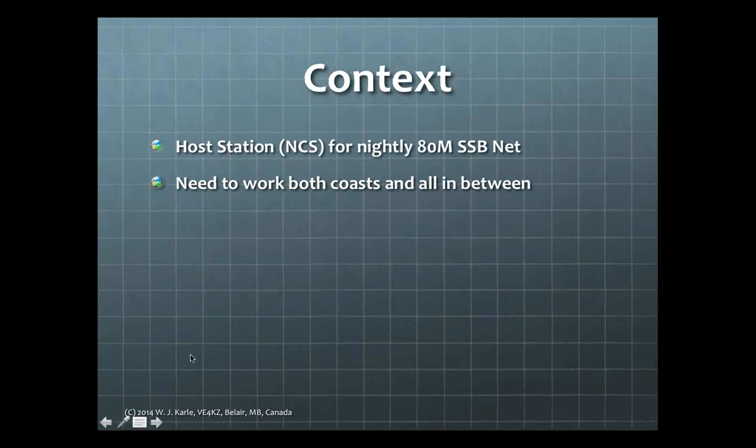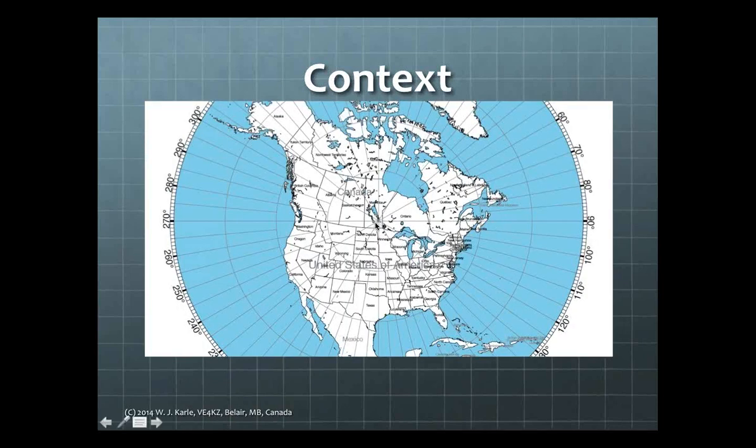Let's set the stage for today's exercise. We have in Canada a coast-to-coast 80-meter single sideband net, and we use three host stations mostly towards the central part of Canada. Their challenge is to act as net control and work both coasts and everything in between, from the U.S. border up to the Arctic. Here's an azimuthal map of North America — this is where VE4KZ is located, right here, near Lake Winnipeg, the 10th largest body of fresh water in the world.